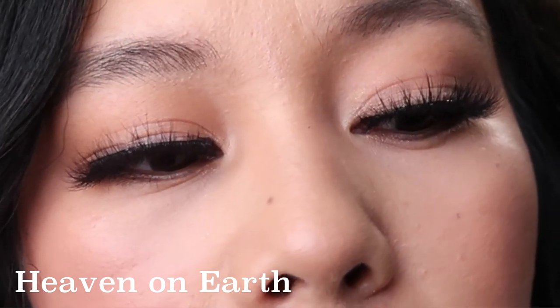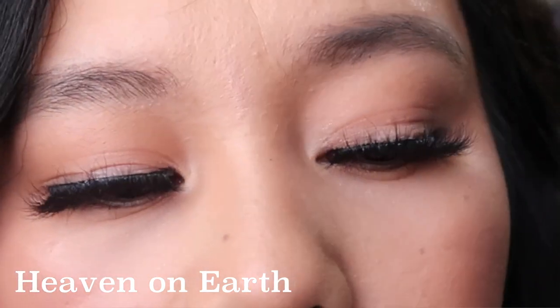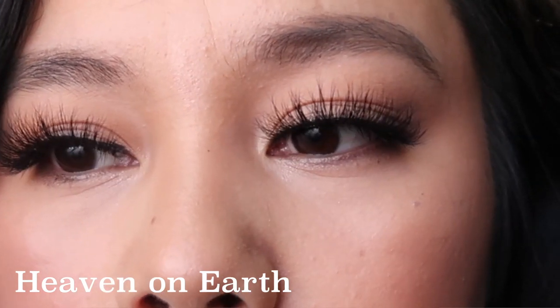So the first lash that I tried on was Heaven on Earth. This one was definitely fuller, easy to apply, and it looked more wispy. The length of the lashes was a little longer.